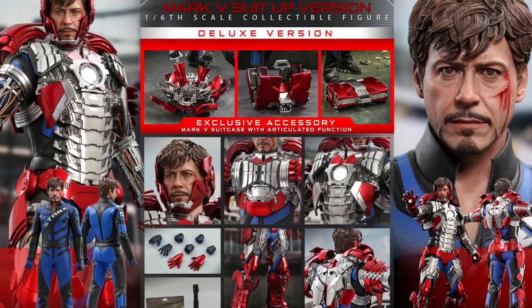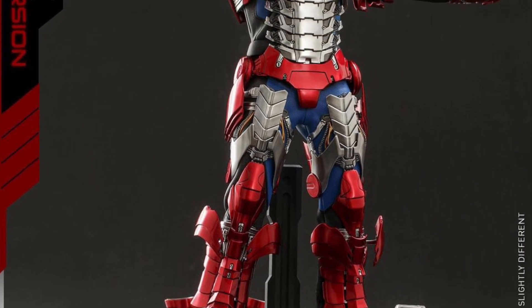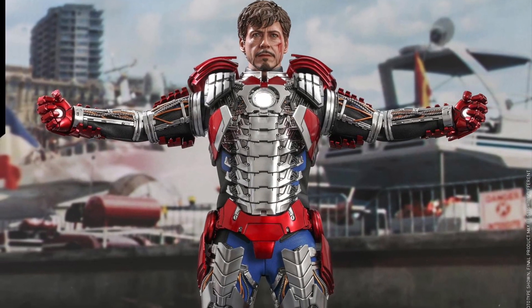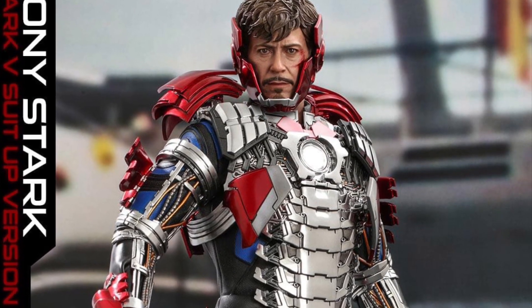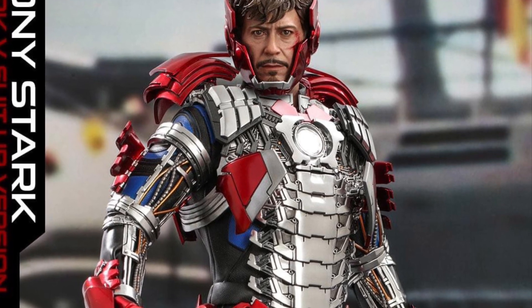Now we have two versions of this: a deluxe and a basic version. The deluxe is going to come with a bunch more accessories, and we'll go over that in just a sec. This is a pretty cool armor. It's based off the Iron Man 2 movie, the Monaco racetrack scene where he fights Whiplash — he has a suitcase armor, reaches down, and the armor pops up all over him.